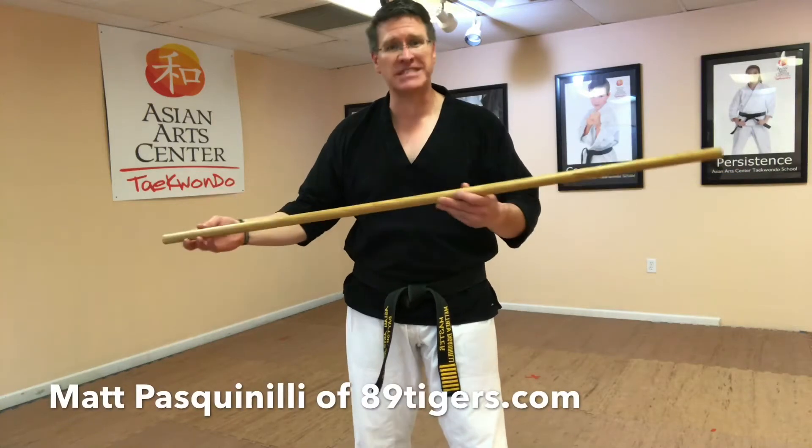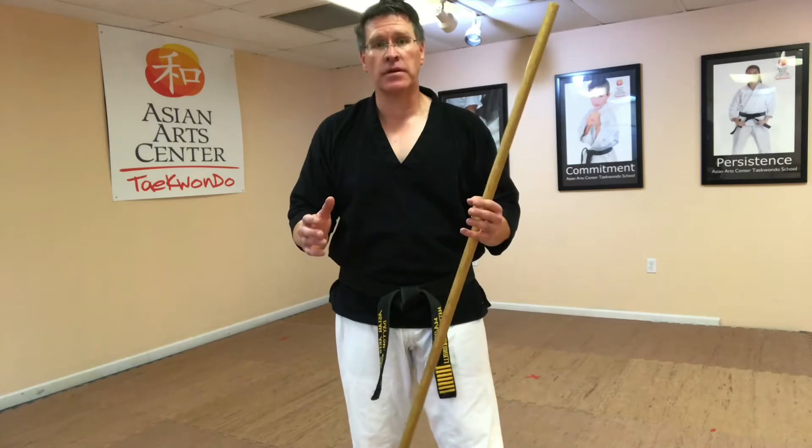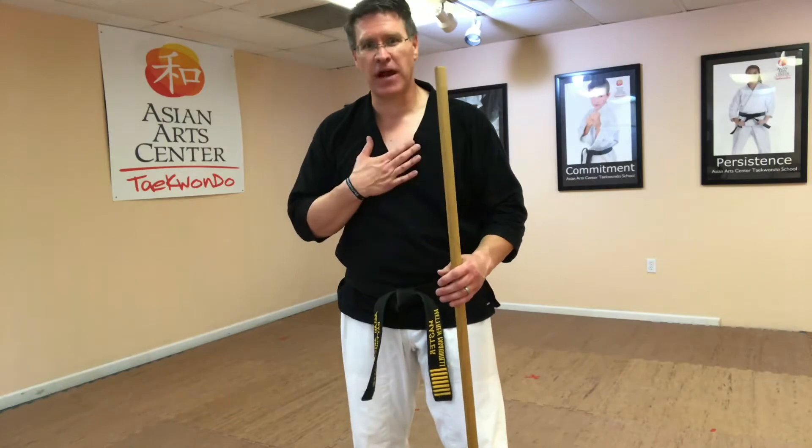The martial arts short staff, or the Japanese Jo, is a very simple and elegant weapon. You can also use it as a walking stick. Grab your Jo or your walking stick and follow me.